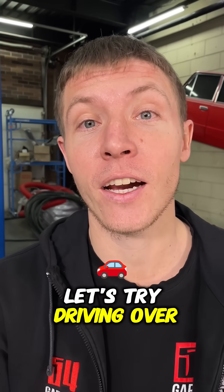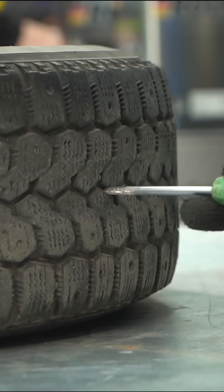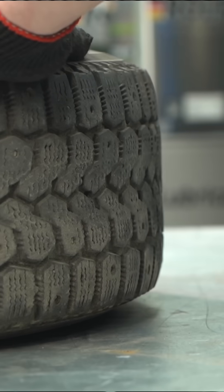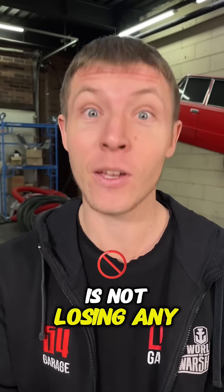Let's try driving over a nail. I am struggling — this is a tough tire. As we can plainly see, the tire just ate up that puncture and is not losing any air.